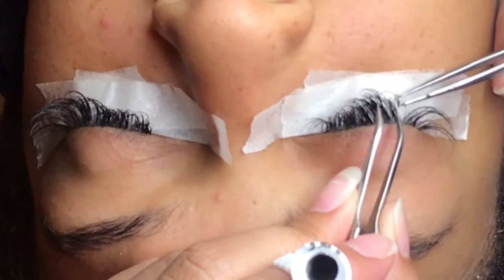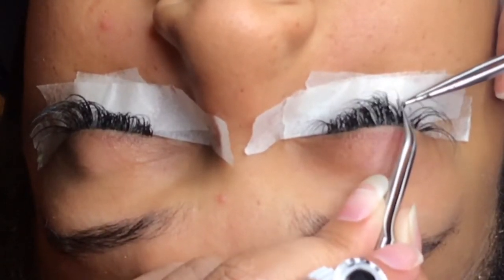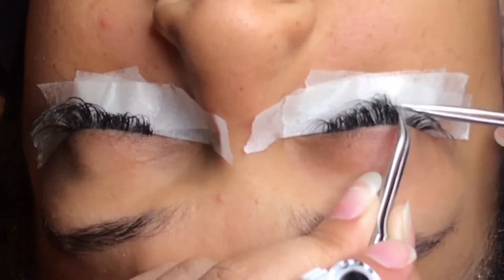When you are doing what we call refills on lashes, you would have something similar to this that will stick out at the end that has grown out. Once your natural lash has grown out, so does the false lash.